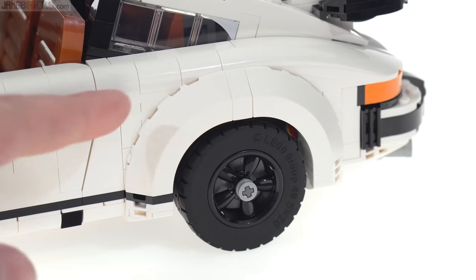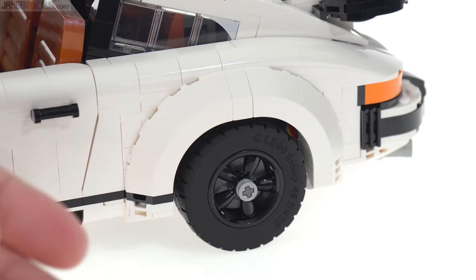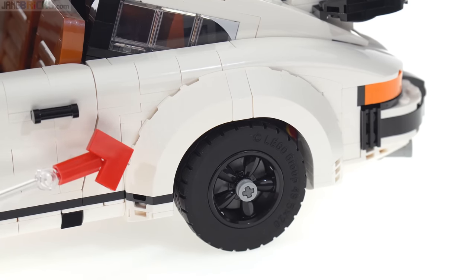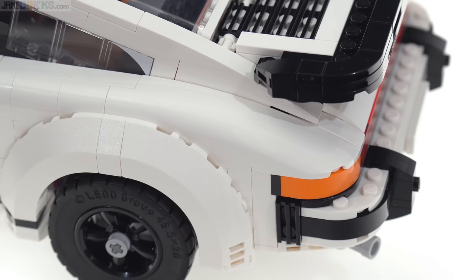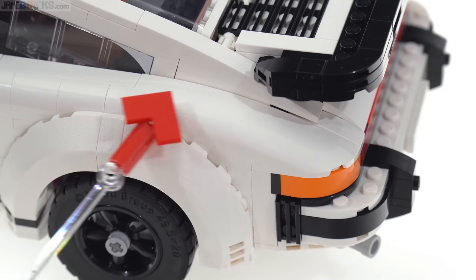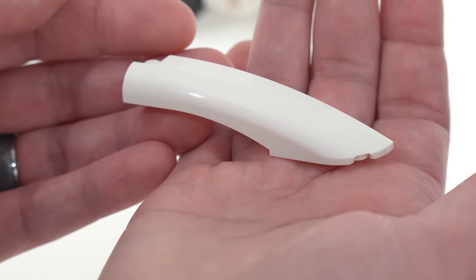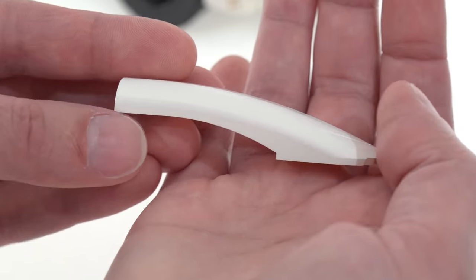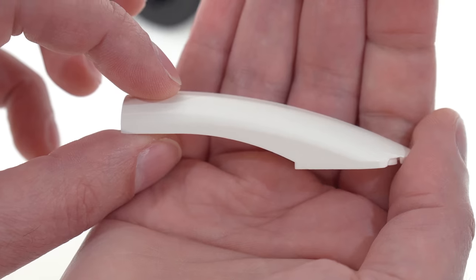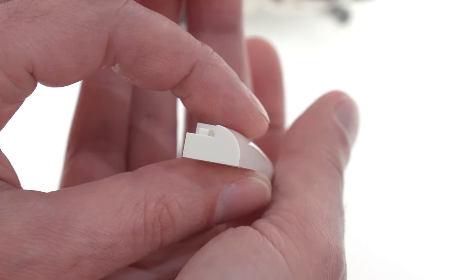The turbo version has the wider wheel arches at the rear, which goes with the extended track width of the real car. These five-stud quarter-round pieces are actually a new mold for this year. Another brand new mold, but far more specialized, is this piece at the back — all of that is one piece, mirrored on the other side. It's formed from a number of existing LEGO shapes in both positive and negative spaces — curves and cross sections that will connect to existing pieces.